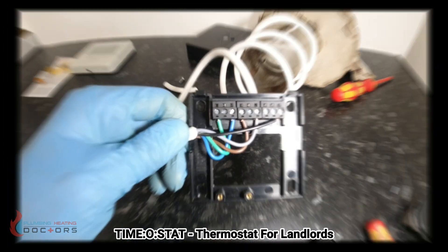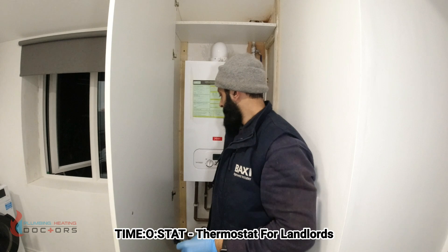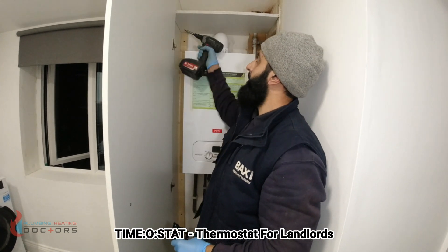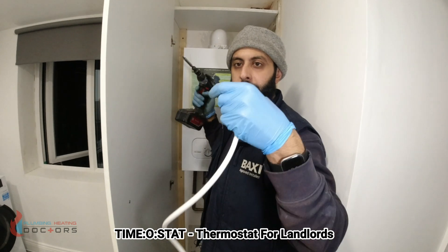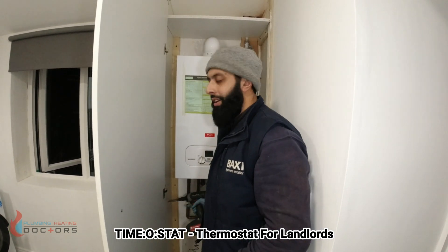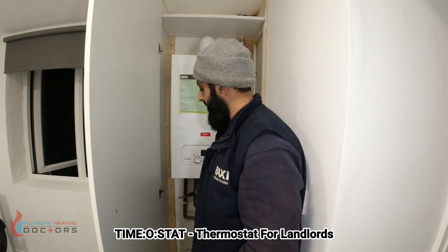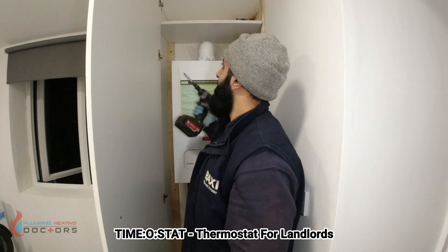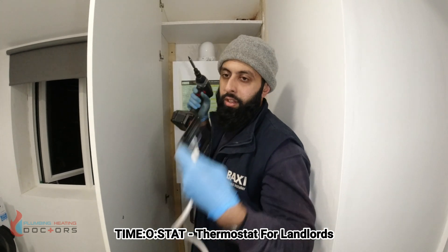Now I'm going to hang the receiver. When it comes to hanging the receiver, I like to hang it above the boiler — I don't like to put it underneath, just in case the boiler starts leaking and components get wet. So if the boiler ever did leak in the future, it wouldn't hit the receiver.